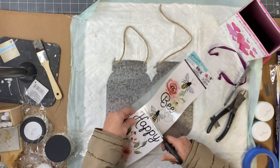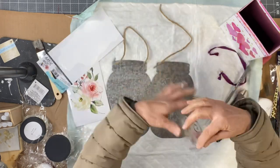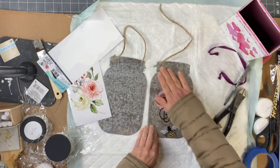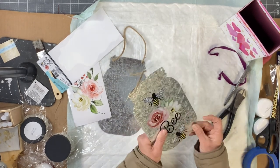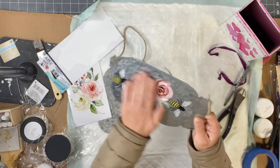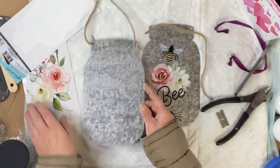I'm going to cut my sticker in half, leaving the word 'happy' on one side and the word 'bee' on the other. I'm going to lay the sticker down going straight up the center of my galvanized milk jug or mason jar.